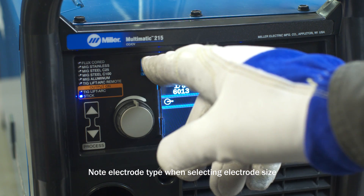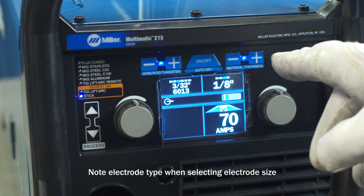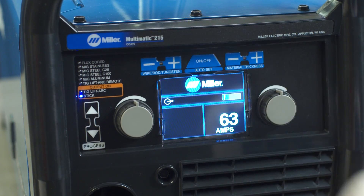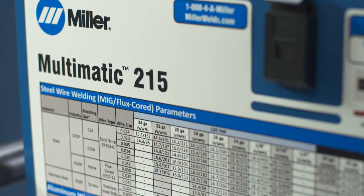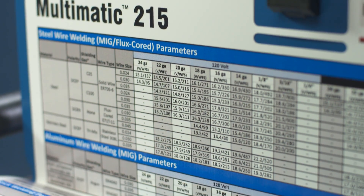Finally, if you are using the AutoSet Elite, select the rod diameter and type and material thickness. Or if you are using the manual mode to set your welding parameters, select the amperage. As a guide, a parameter chart is located inside the door.